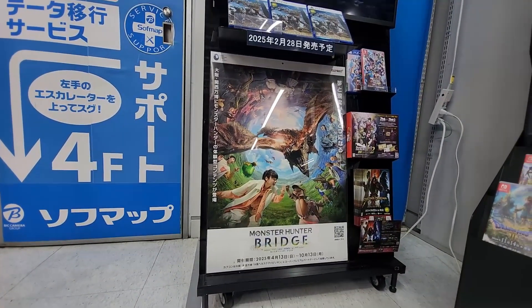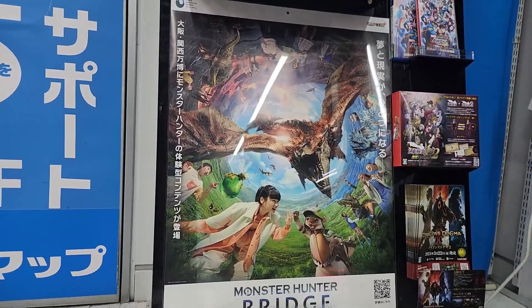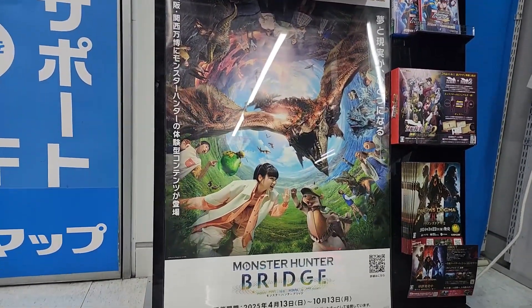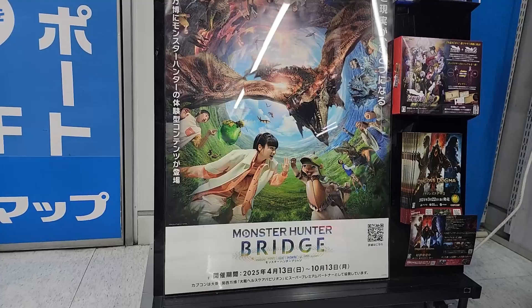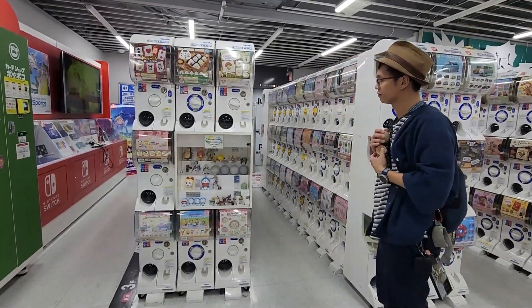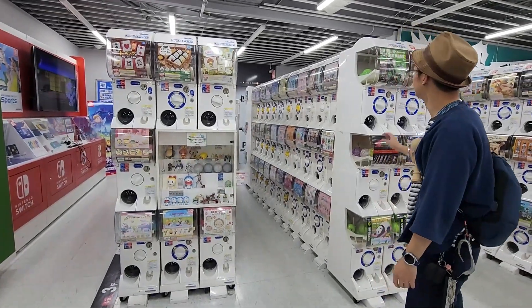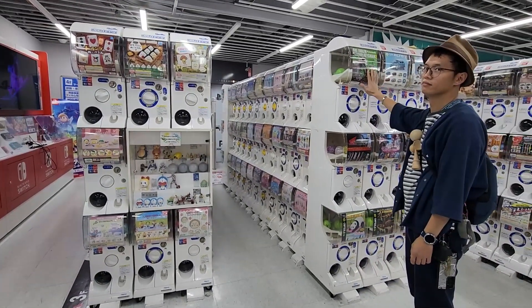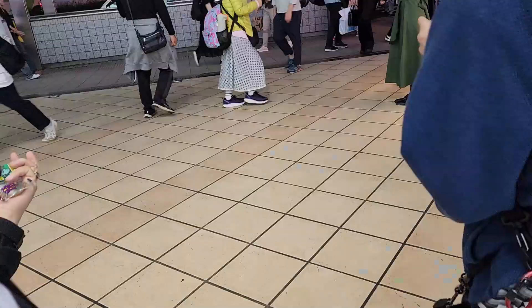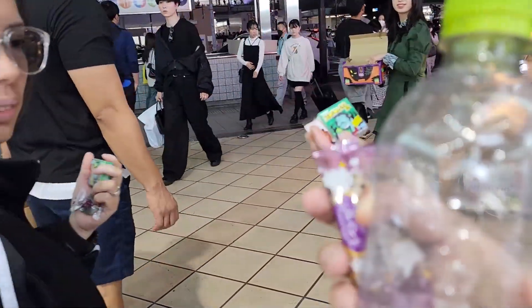What the heck is this? It's an event somewhere — looks like it's in Osaka. There's a QR on it, I'll go check it out later. 2024 — I should look at that. They have a display case with some gacha capsule station. I got candy! Hey, you got chocolate? I got chocolate!